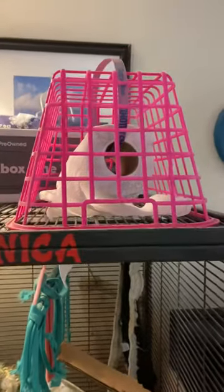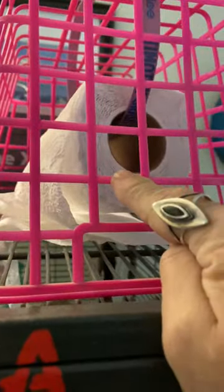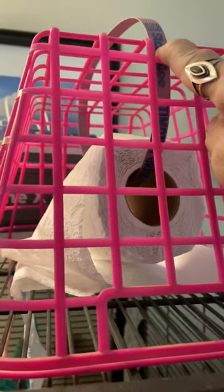This is a cheap way to make a prairie dog toy. Get your basket from the dollar store, four rolls of toilet paper for 60 cents at Walmart, and then you can get anything you have laying around the house — a couple of zip ties, a shoelace, anything.